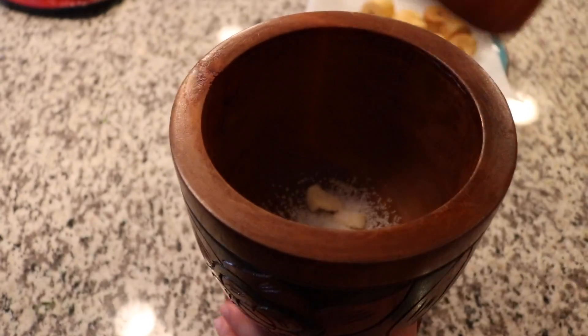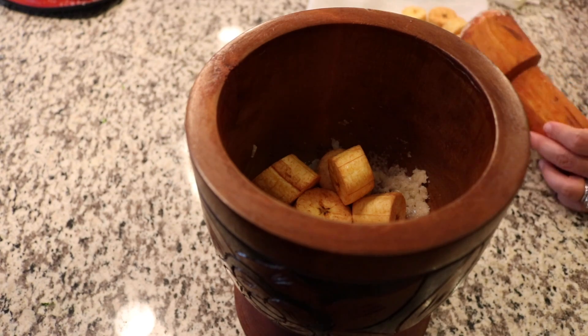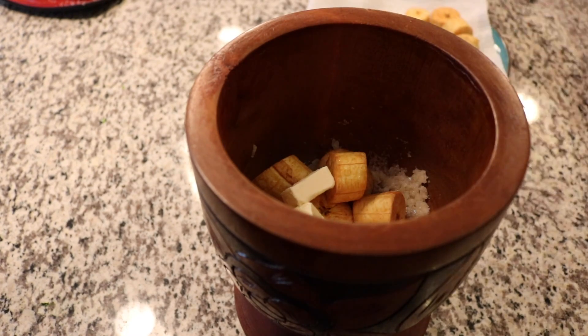Next, you're going to take your salt and garlic and go ahead and smash them up together in the pilon. Now if you do not have one, you could just take any bowl and the bottom of a glass cup and it'll work the same way. Although, I would take the garlic and do that separate, because I don't think the glass would do that part for you.